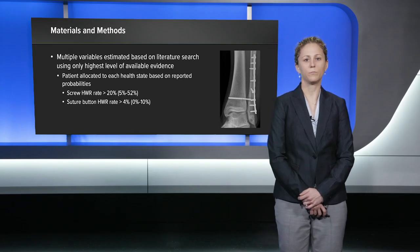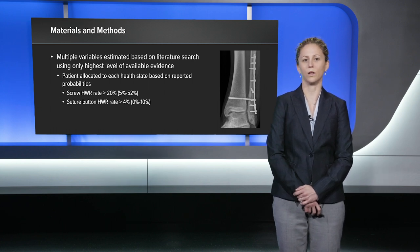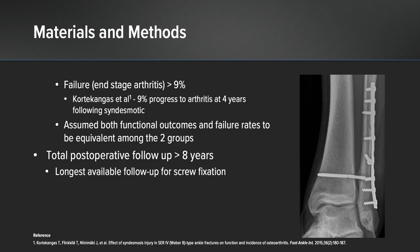Multiple variables were estimated based on a literature search in which only the highest level of available evidence was utilized. Patients were allocated to each health state based on reported probabilities in the literature. I chose a screw hardware removal rate of 20%, which was the mean reported in the literature, and a suture button hardware removal rate of 4%, also the mean reported in the literature. I defined failure as progression to end-stage arthritis, assumed to occur in approximately 9% of patients. I also assumed both functional outcome and failure rates to be equivalent among the two groups, to keep these from being controversial variables.